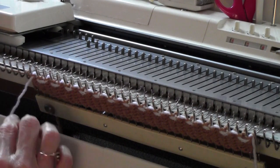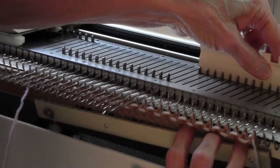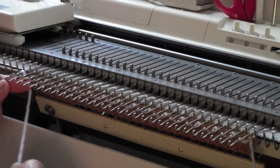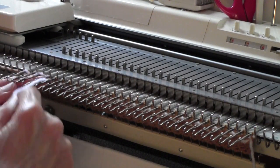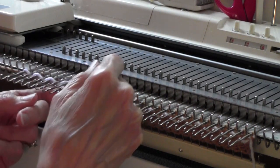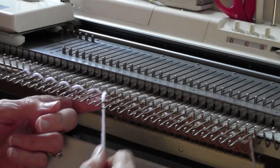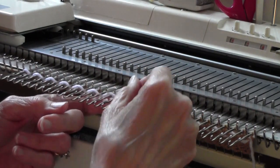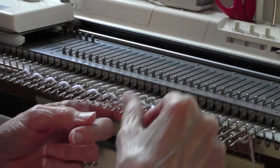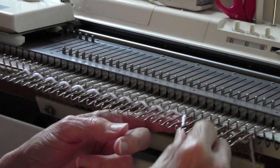Now I'm going to weave my way back. I have to go from left to right this time, and I'm going to go ahead and go over this first stitch and then under. You'll just have to make up your own design for the over and under part of this, but this every-other-needle is one of the prettier weaving designs you can do, and it's certainly a simple one.